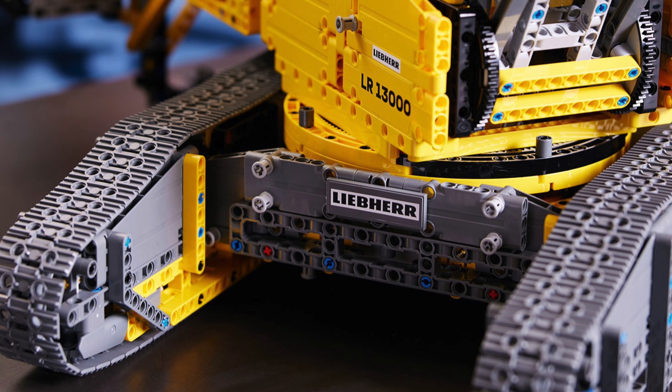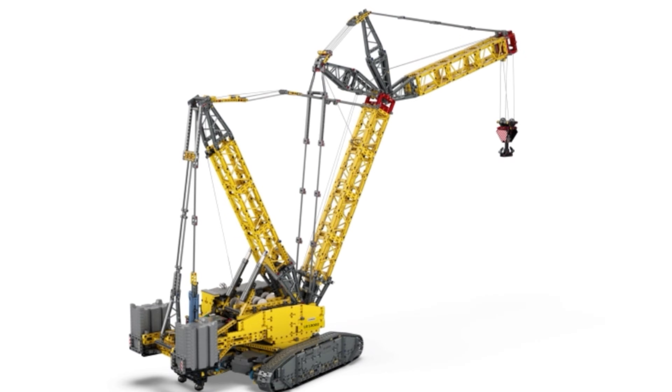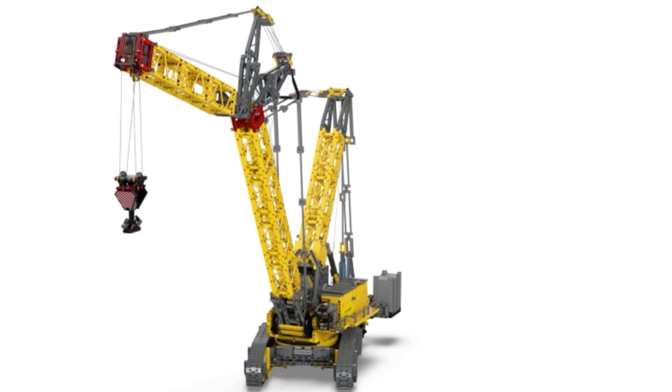The base chassis also gets three motors with its own separate hub. There is one motor for the right track, one for the left track, and a third motor for the rotation of the superstructure.